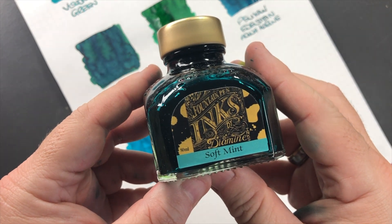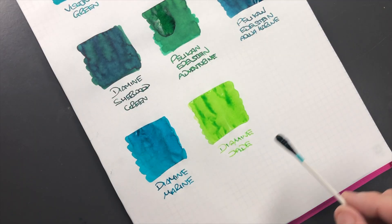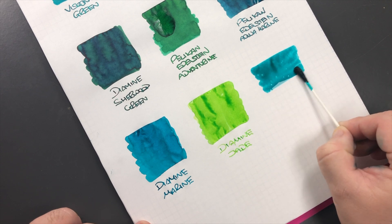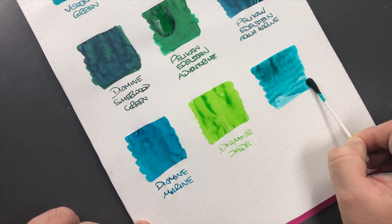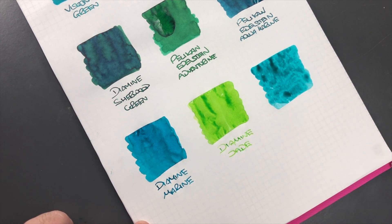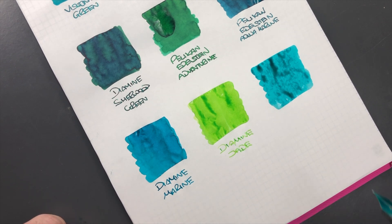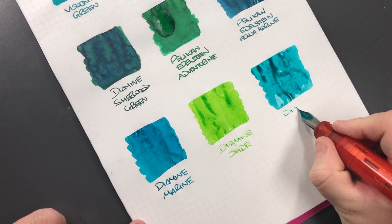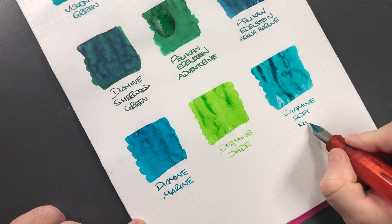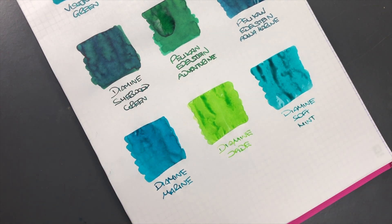The last ink is Diamine Soft Mint. You can see that it's quite a wet ink. This is Diamine Soft Mint, which is more of a teal sort of color — I wouldn't really call it a turquoise as such.